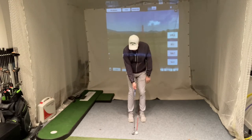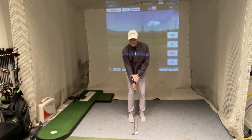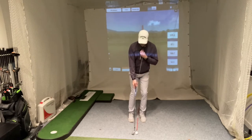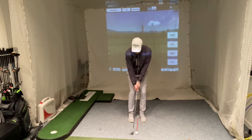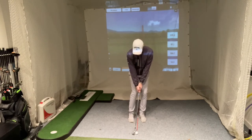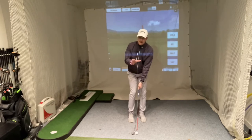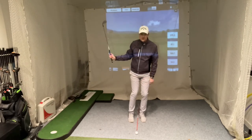I'm going to take my normal setup with the ball bang in the middle of my stance, and all I'm going to do is lean so that I've got 80% of my weight onto my front foot. My feeling here is that the zip of my jacket is now tilted towards the target. I take my normal grip and I can feel the shaft leaning a little bit more forward because my weight is more forward. During the swing, my main focus is to just keep my weight on this front foot at all times.